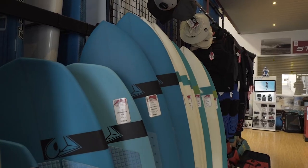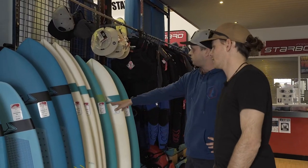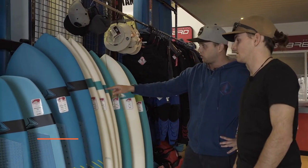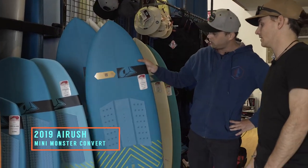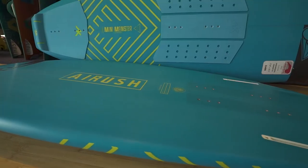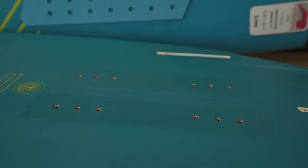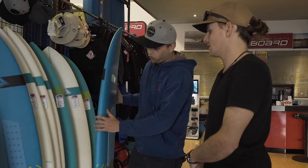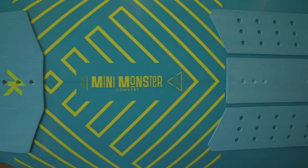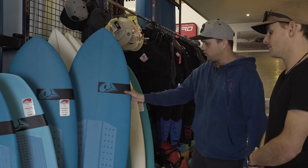Tell us a little bit about the surf directionals — are there any changes this year? Before we actually get to the surf directionals, we've actually got these boards here, which return for 2019. Last year was their first year and they're the mini monsters. These are actually a crossover foil surfboard. You can run the foil on the bottom, you can run the thruster setup if you want. In the bigger ones you can prone foil them because they do have the volume and the thickness to enable you to do that. They're a pretty cool board that you can do a bit of foiling on, use in the surf, and play around in flat water doing little airs and things like that.